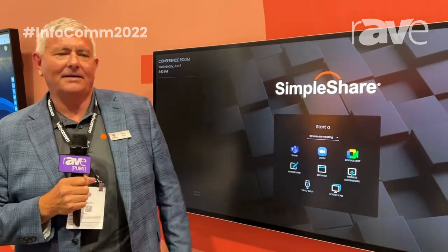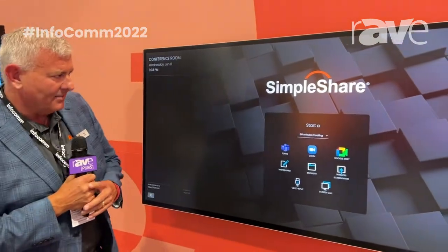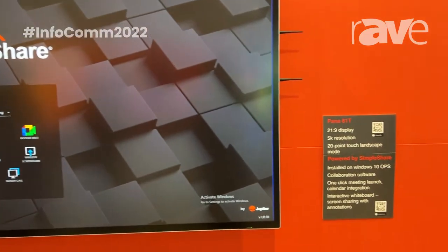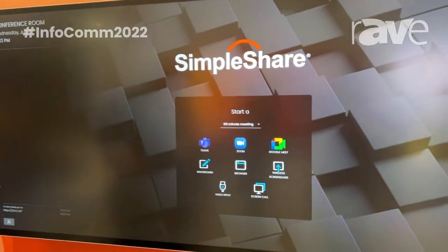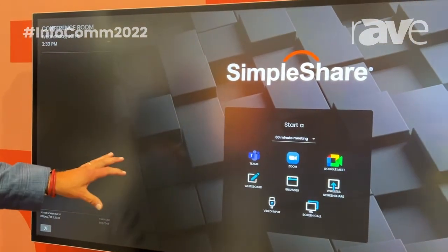Hi, this is Justin Chong at Jupiter. I'm here today to talk to you about our Pana 81 and SimpleShare. With our LCD product family, all of them are 21 by nine aspect ratio. The 81 is the midsize version, and this is the touch version.